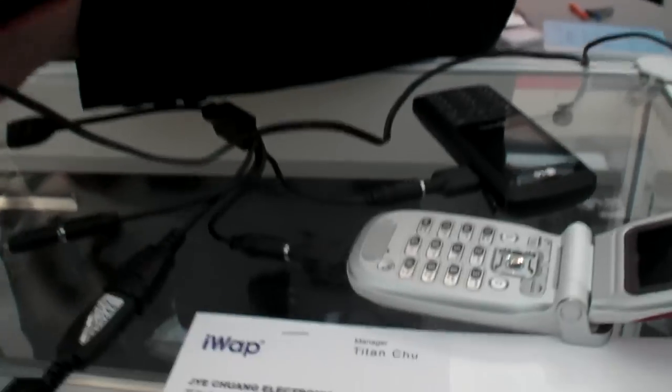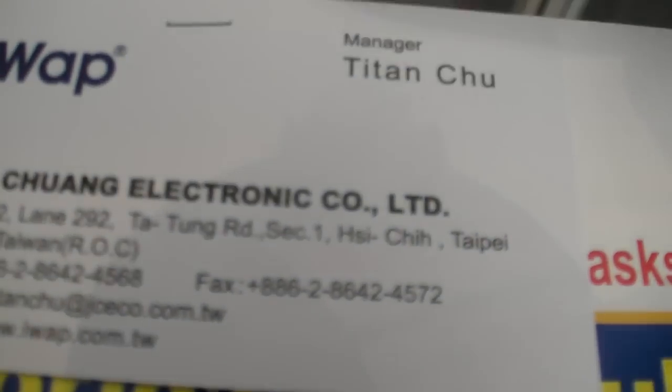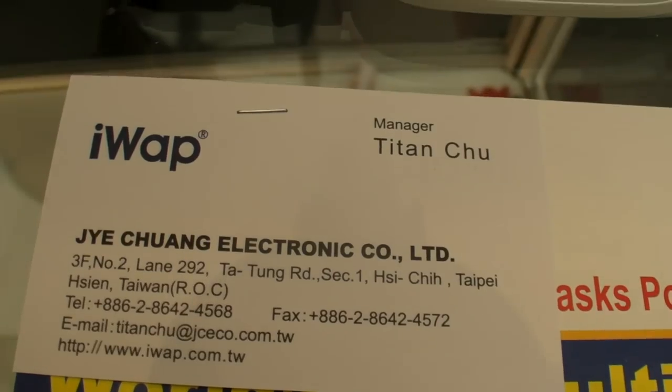We'll put the card so people can contact you if they want to order. Thanks a lot. The interviewer jokes they hope there are no more features — the rep says it's completed, but they can also offer a VCD. Thank you.